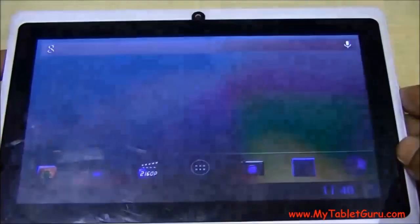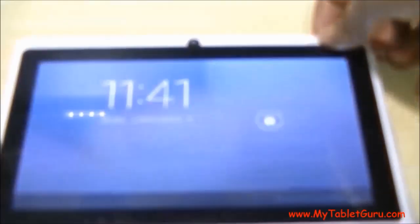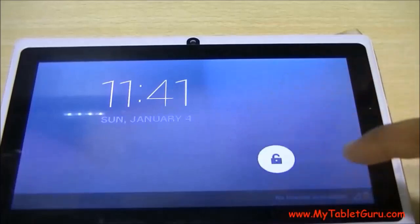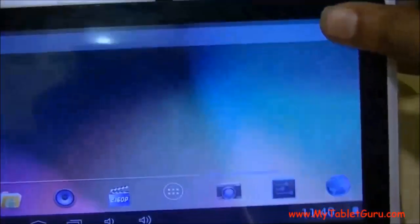After switching on the tablet, there is no pattern lock — only the slide lock is there. Hence we can say that the software is working fine. Although it's not working with all tablets, we will soon release its full version on our site.